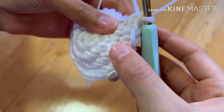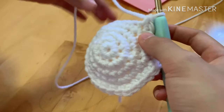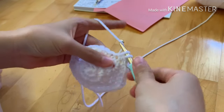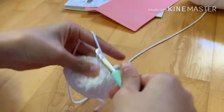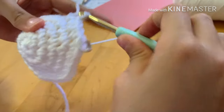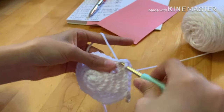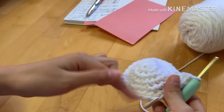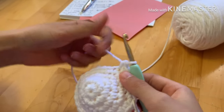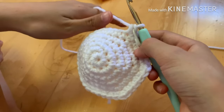Once you finish round five you should have 33 stitches. Now we're moving on to the last increasing row — round six. We're going to do four single crochets, then on the fifth stitch do an increase: one, two, three, four, and an increase on the fifth stitch. Repeat this all the way around and after you finish round six you should have 42 stitches.